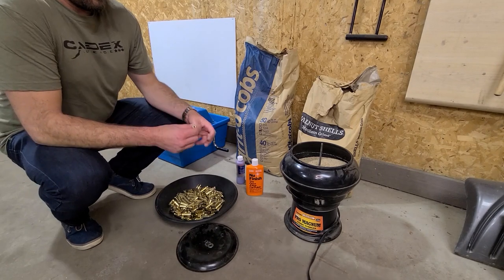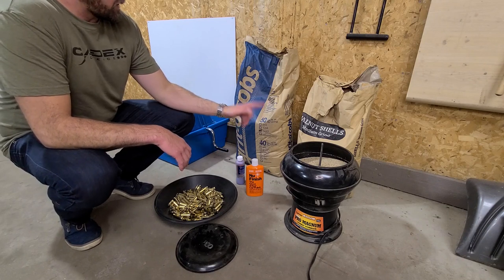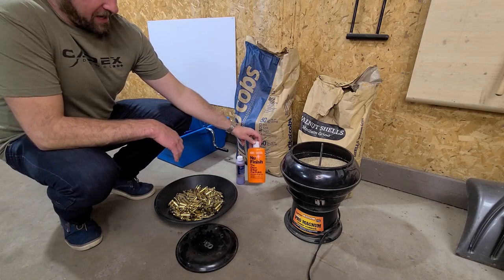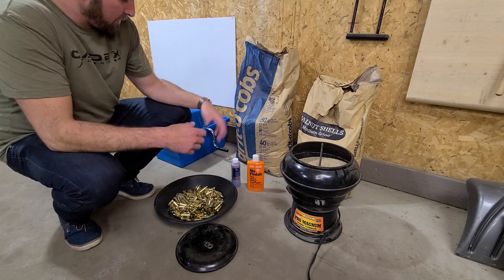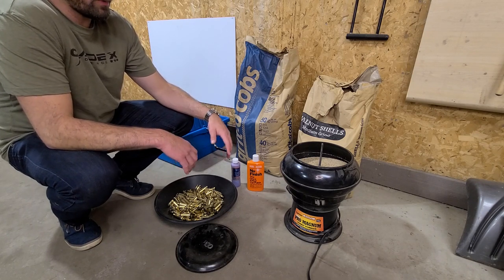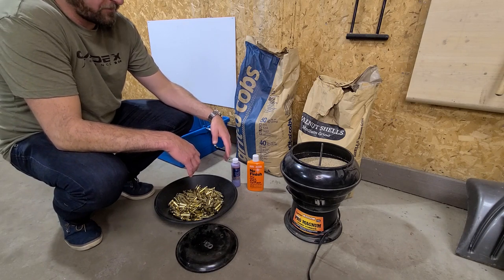After I have everything deprimed, it's time to tumble. There's not much to it. I use some walnut and corn cob husk, basically a 50-50 mix. I'll put in a splash of new finish polish, or even some of this Dylon stuff that I came upon. As long as it's ammonia free, it's good to go. Just let it tumble overnight. Nothing fancy — it's good enough for John Pinch, it's good enough for me.